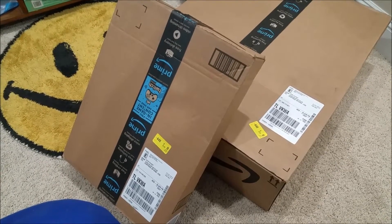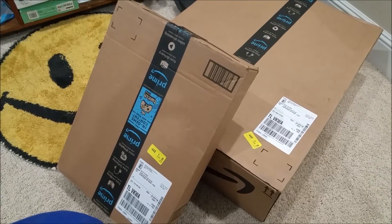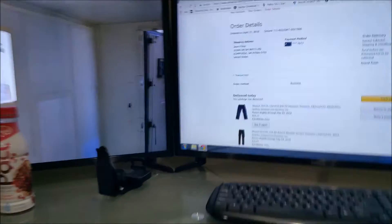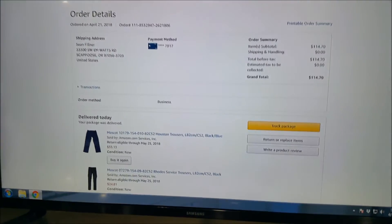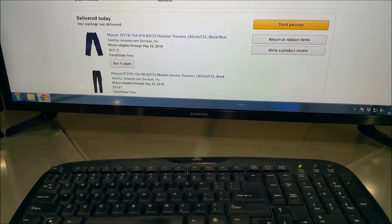Hey YouTubers, I got a couple of Amazon boxes I'm gonna open and show you what's inside today. I'm kind of doubtful as to what's gonna be inside them, and I'll show you why. Some of you may know I'm a huge fan of Mascot workwear, where it's union made, really durable clothing, and it's from Denmark.